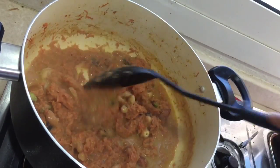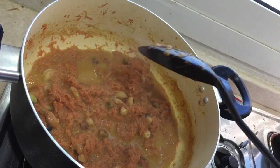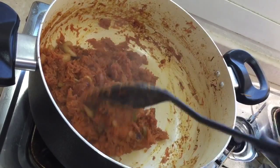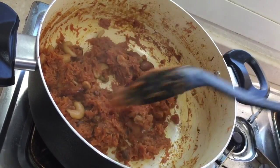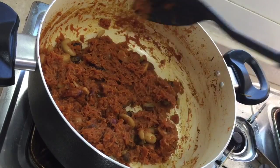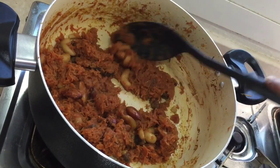Cook this until the sugar gets fully dissolved. So now we can see the sugar is fully dissolved and the ghee is oozing out. Everything is cooked well.